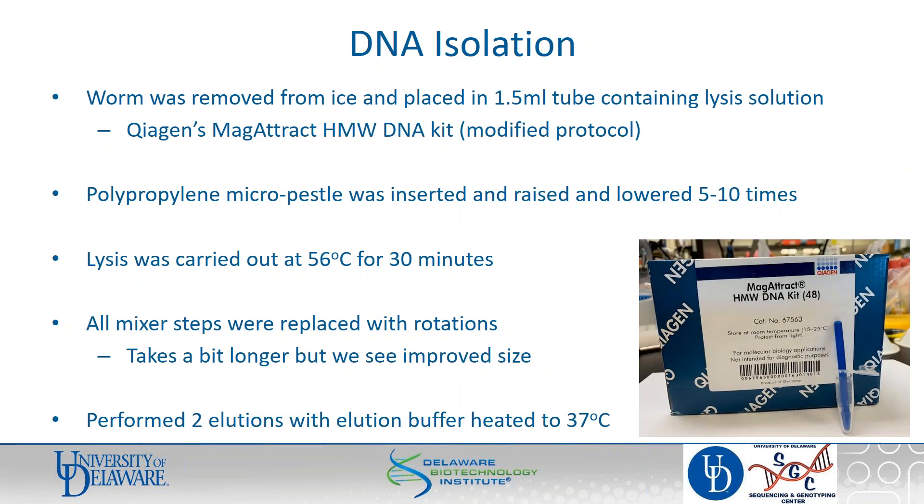For DNA isolation, we used Qiagen's MagAttract High Molecular Weight DNA kit. At the time, this was the kit we were most familiar with — it gives you pretty good flexibility in elution volumes. Once we had the worm in the tube with some lysis buffer, we just used polypropylene micropestles inserted in the tube up and down a couple of times. We carried out the lysis at 56°C for 30 minutes, which is way shorter than what the kit recommends. We modified the protocol a little bit by removing the thermomixer steps and replacing them with room temperature rotations — we see a better size profile coming out of the kit that way. I also recommend doing two elutions, as some of the larger fragments don't seem to come off the beads very easily with just one.